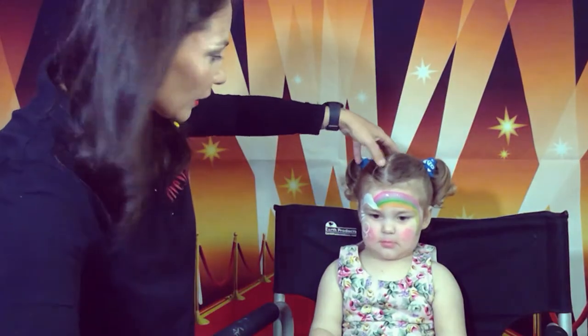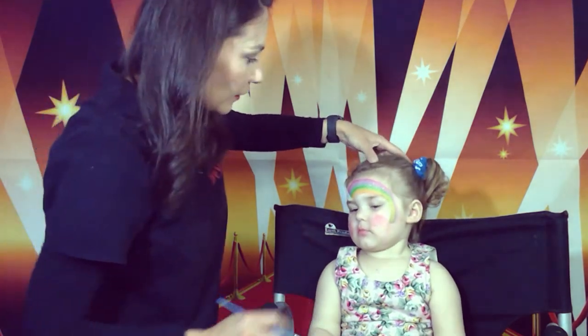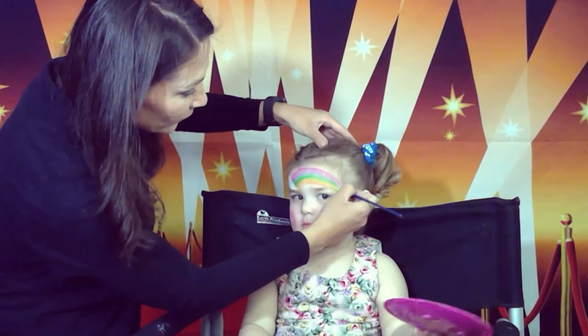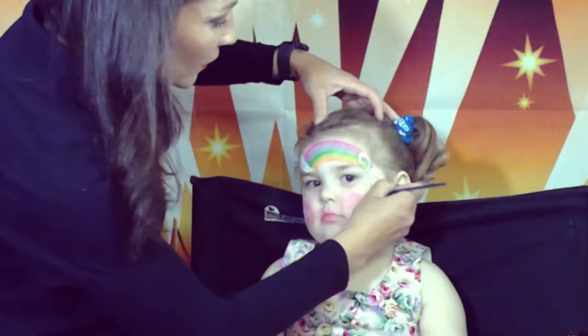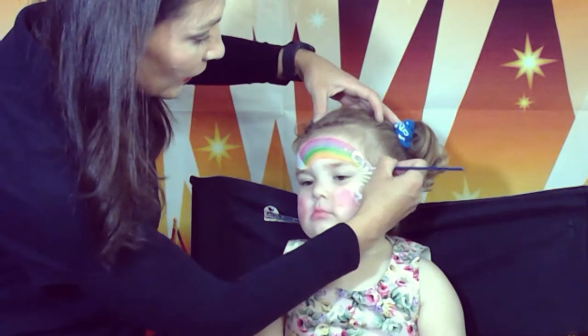And here we're going to add some swirls as well. One, two, three — swirl up, swirls down — and the line over here.